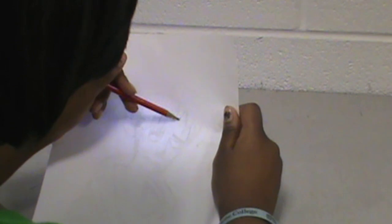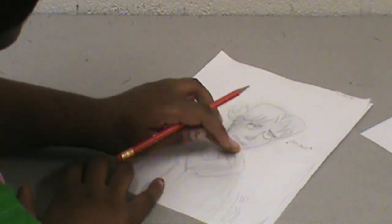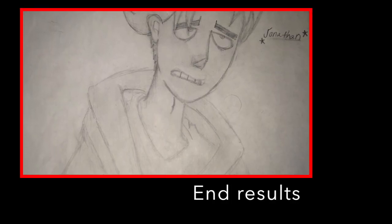Step 3: Sketch the hair and the face. You are so close but so far away from me. Finish up with some light shading. And voila, you're finished.